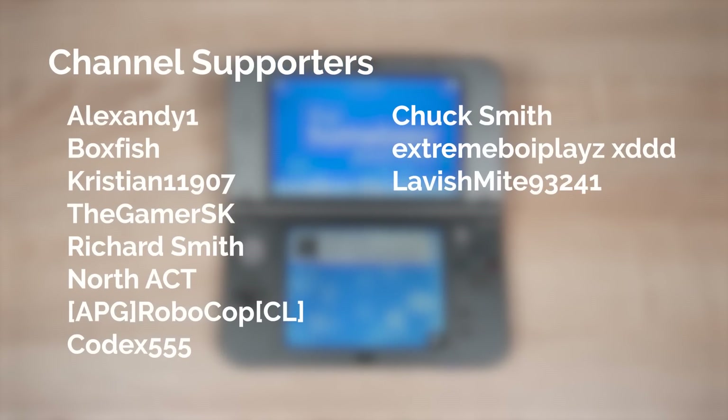Shouting out our channel supporters: alexande1, Boxfish, Christian, TheGamerSK, Richard Smith, Norris Act, Robocop, Codex, Chuck Smith, Xtreme Boy Plays, XDDD and Lavish Might. So a huge shout out and thank you to them.